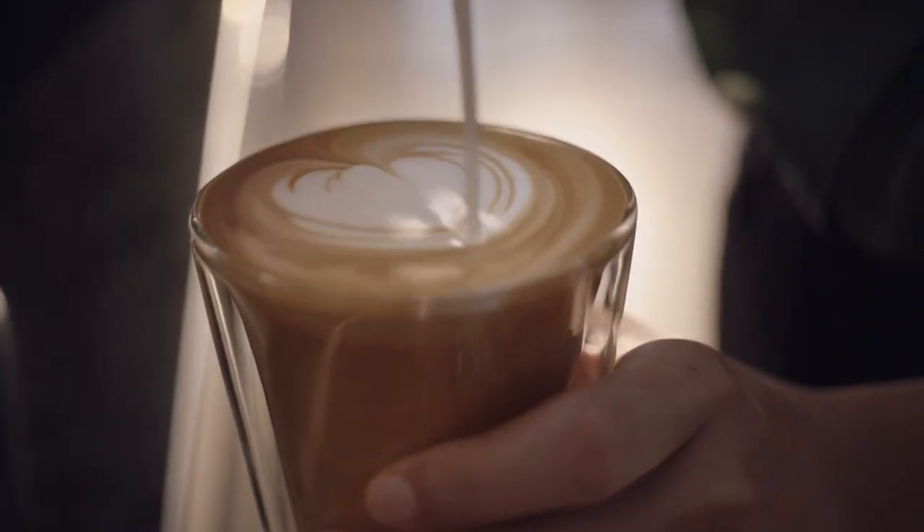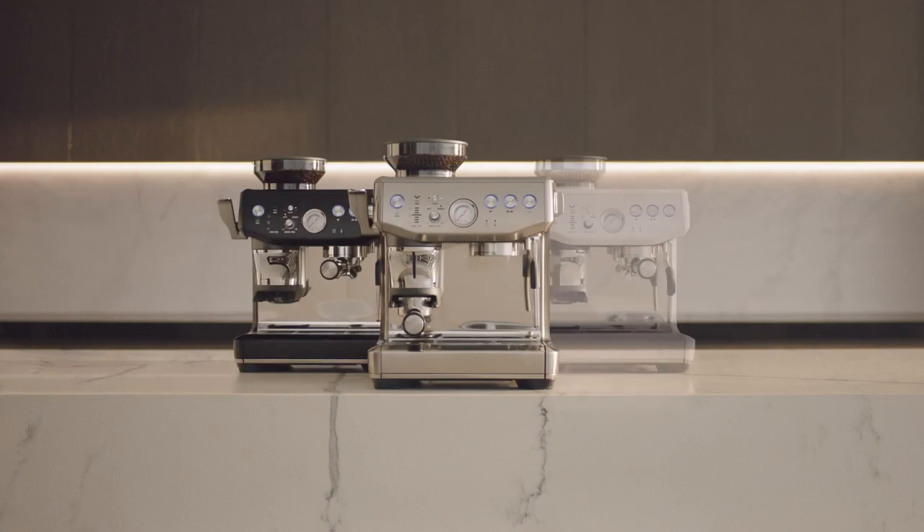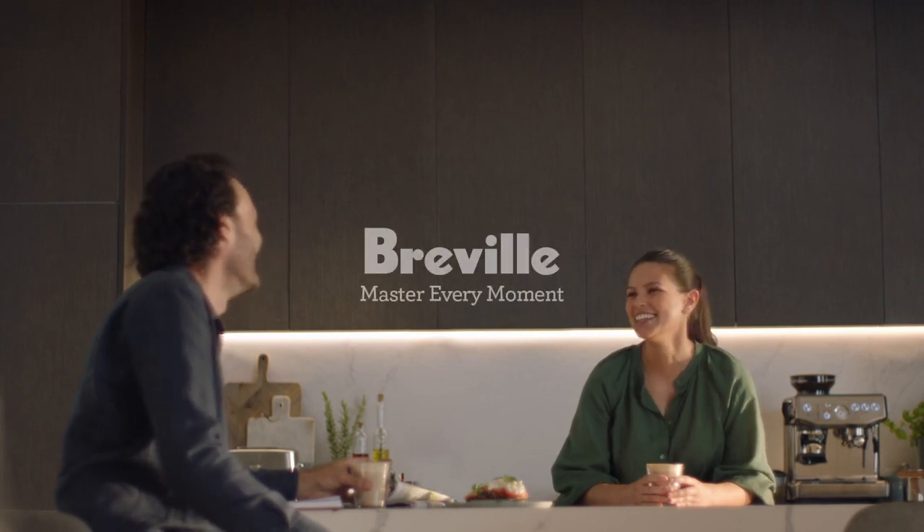It's all you need to enjoy third wave specialty coffee at home. The best of the Barista Express with the ImpressPuck system. You're a touch away from mastery with Breville.